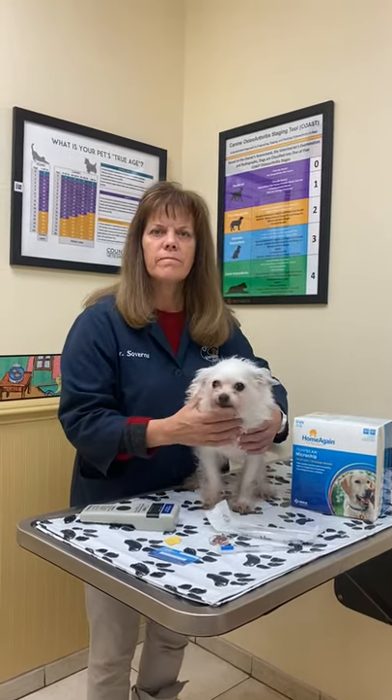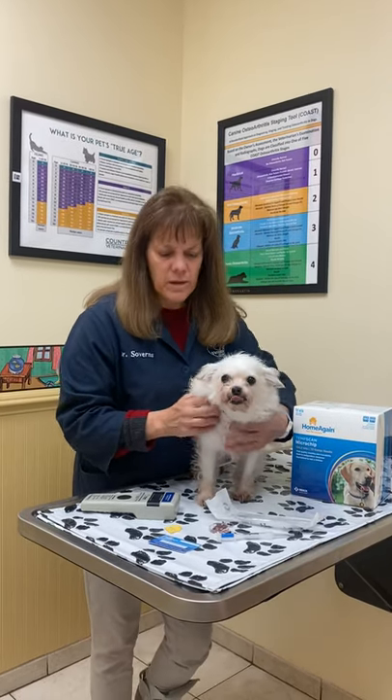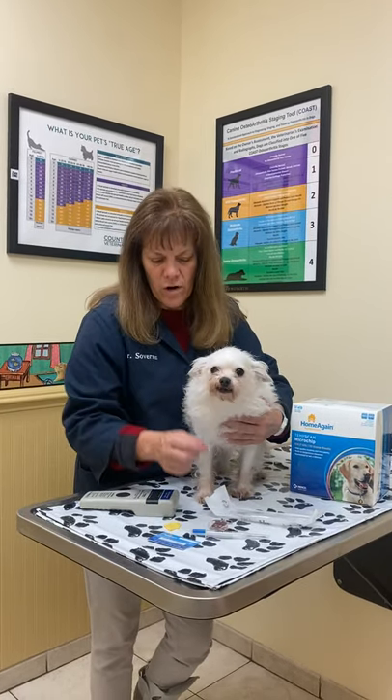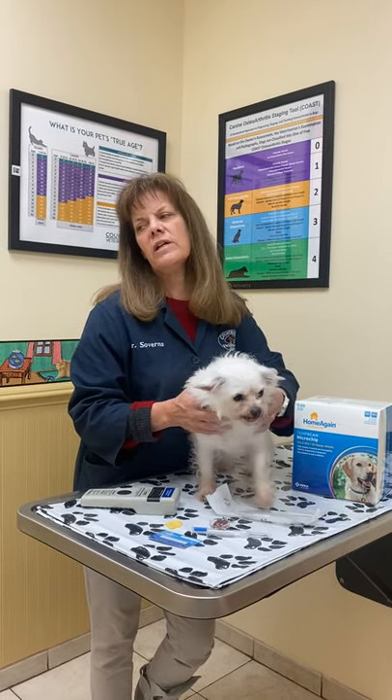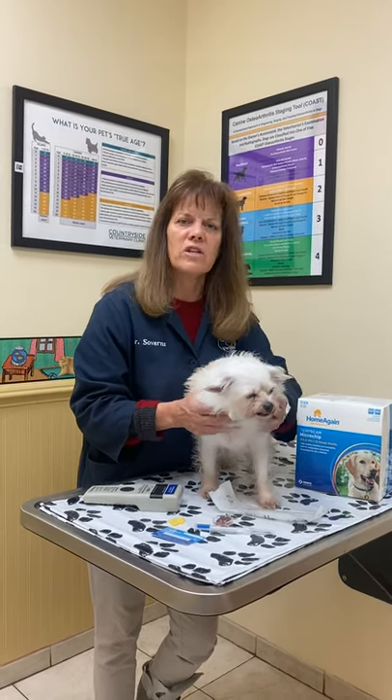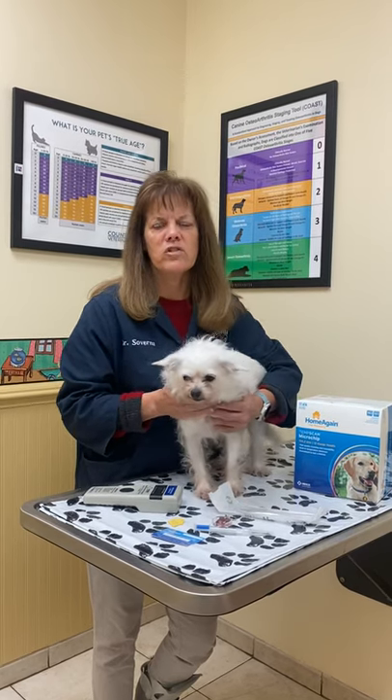And is microchipping painful? You would think it would be. The needle is a little larger than our vaccine needle, but the dogs just don't complain much at all. Some of them feel it and look around a little bit; others don't say anything. It's over very briefly, just like a vaccine.